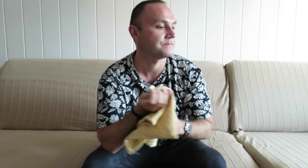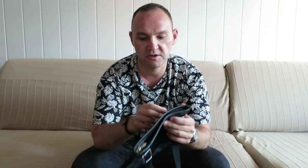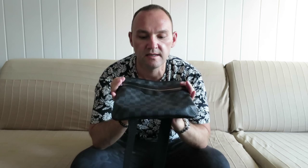Hi everybody and welcome back to my channel. Today I'm going to do a review on my Louis Vuitton Thomas bag. The bag came in your usual Louis Vuitton dust bag, and here is the bag itself. At the moment it is no longer produced by Louis Vuitton, which I think is a shame because it's a very nice functional cross body bag.